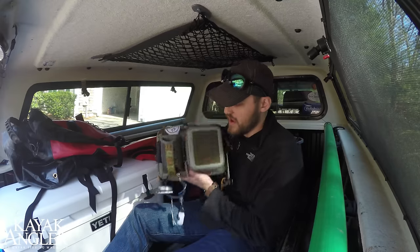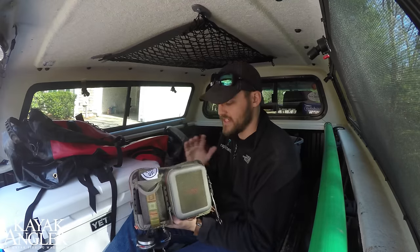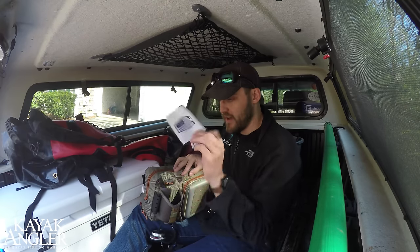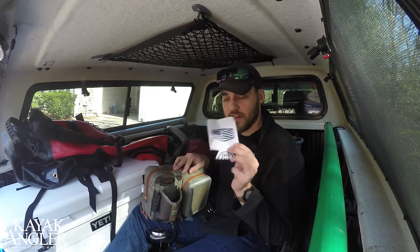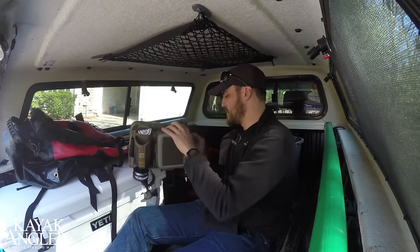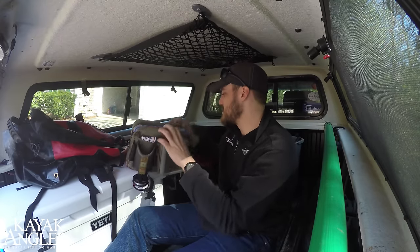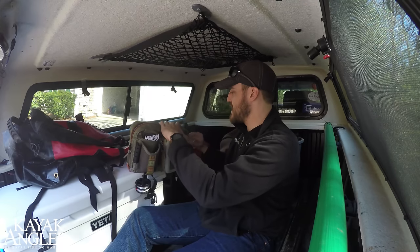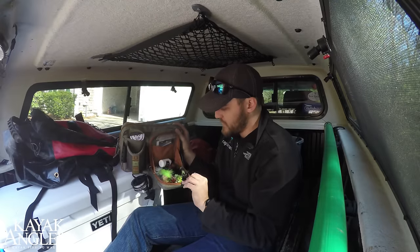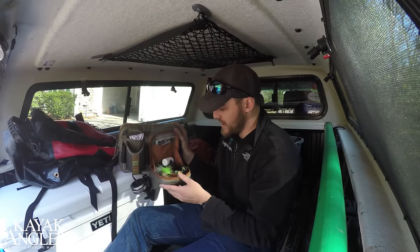For all my tackle that I'm bringing, I'm keeping it in this Fishpond Drifty Boat Caddy. This is like the coolest bag I've ever used — it's got a beverage holder for when you're drinking some beers at night. I've got a Post Fly Box koozie just for that. Tons of places for gear — a center pocket for my tackle box, lures, scents, leaders, some extra line. All my flies, courtesy of Post Fly Box, and some bug spray and more leaders for fly fishing.